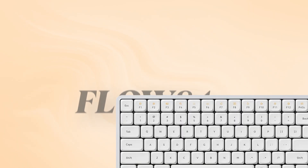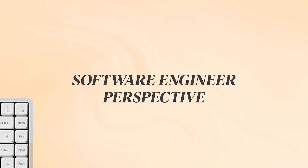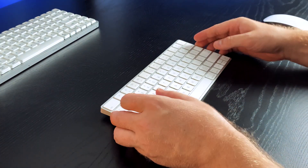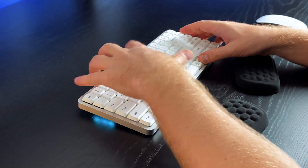Today we'll be reviewing the Lofree Flow 84-key mechanical low profile keyboard from a software engineer's perspective. I'm on a Mac and I'm really accustomed to using a traditional Mac Apple keyboard. I've watched a bunch of different videos reviewing this keyboard with sound tests, but I will not be focusing on all those basics. I'll review it from the perspective of how I personally feel about it.